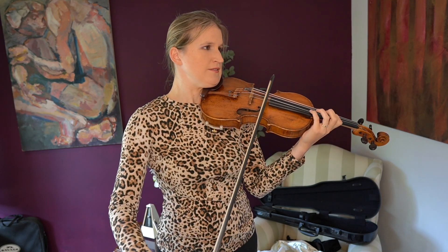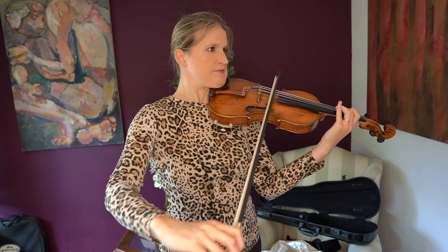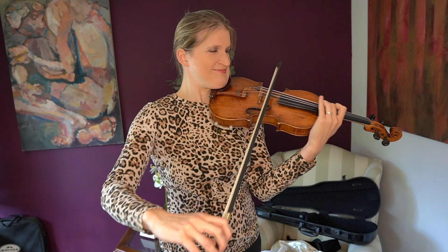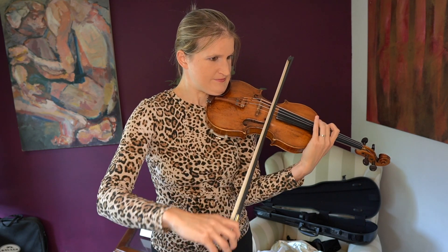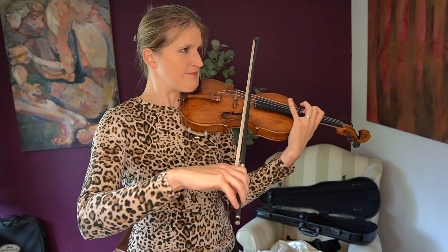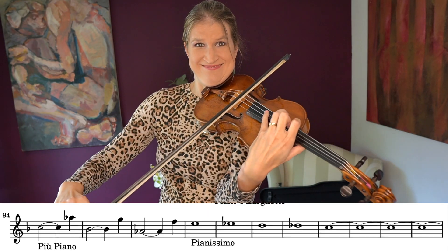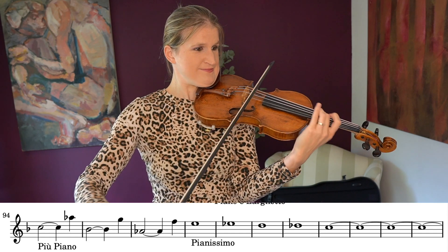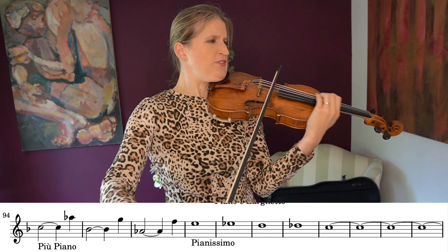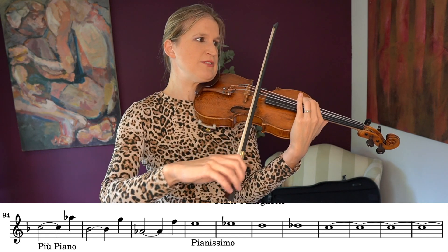Drunkers fall into a deep slumber. Tricky intonation here. Can you figure out the fingering there? I'm not going to do that now — this video is going to be way too long.